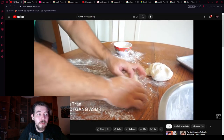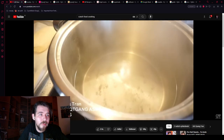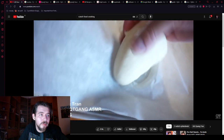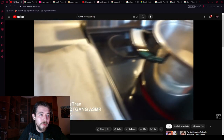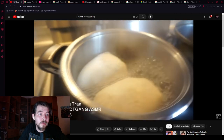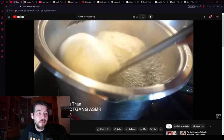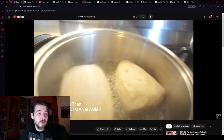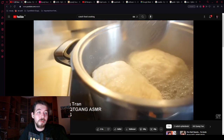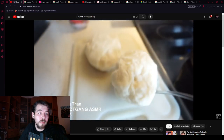He rolls the dough into a nice sausage shape, then chops it in half to fit into the pot with boiling water. He dunks them in — cooking time is 8 to 12 minutes. He does two at a time because they expand in the water. Five minutes in, he flips them to the other side, puts the lid back on, and cooks for the remainder of the time — about 9 minutes total. After 9 minutes, he pulls them out.